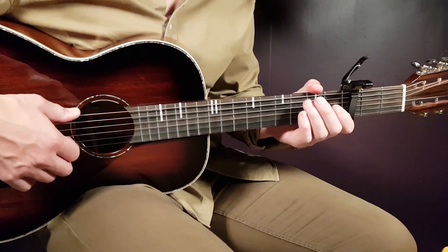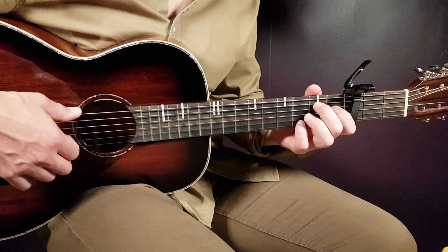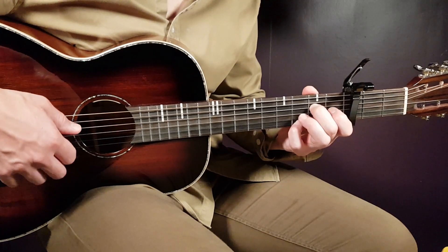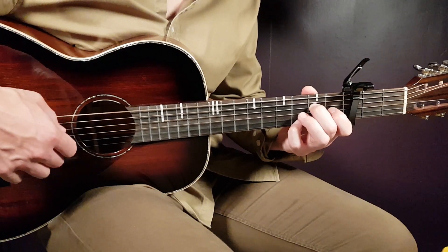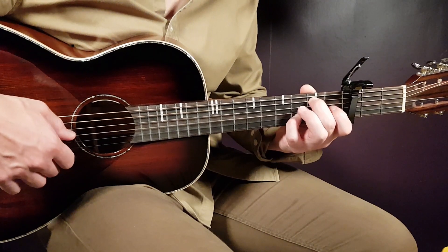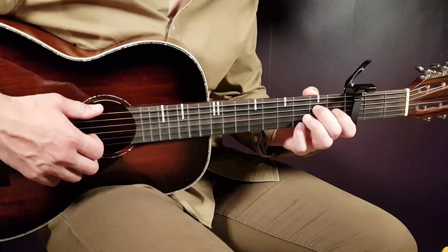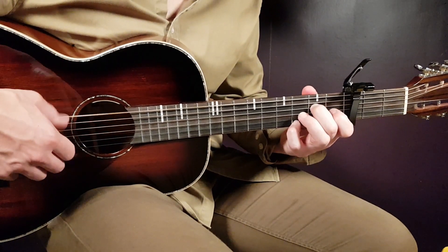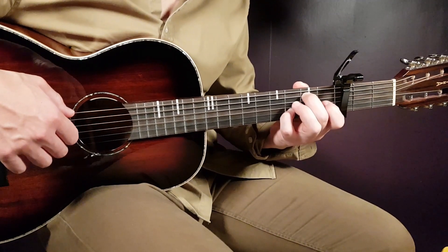I'm going to take you through this slowly, very slow, so you really hear and understand what we're playing. And in some faster tempo, sounds like this. That's the E minor part.